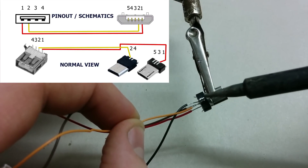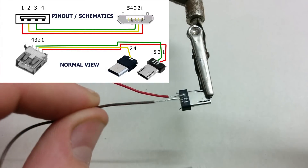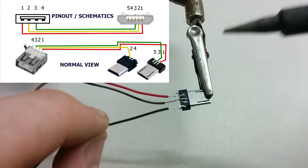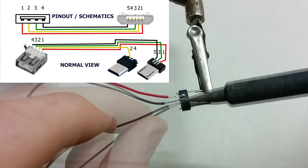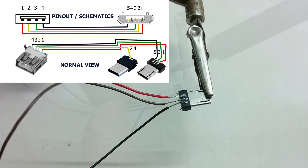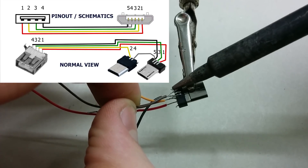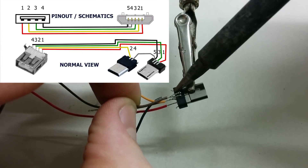A lot of people wonder why micro USB has 5 pins instead of 4. The extra pin, pin 4, is typically not connected in a normal USB cable. But if it's connected to the ground pin, the phone will turn into host mode and will be able to read USB keys, webcams, mice, and keyboards.